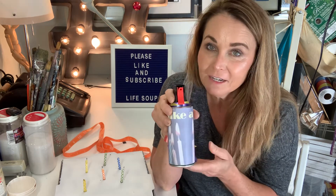Remember, only use canned air. No other kind of aerosol is going to work because it will explode your cake, and that's not what we're after.